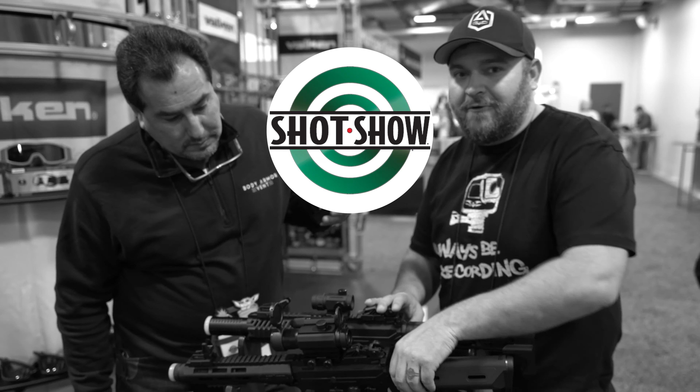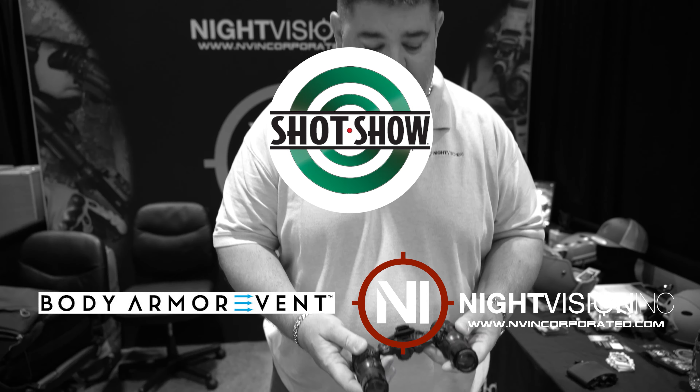This Shot Show coverage is sponsored by BodyArmor and Night Vision Inc. Links will be in the description.